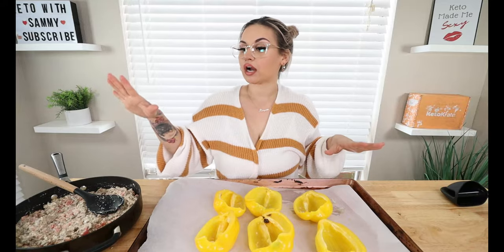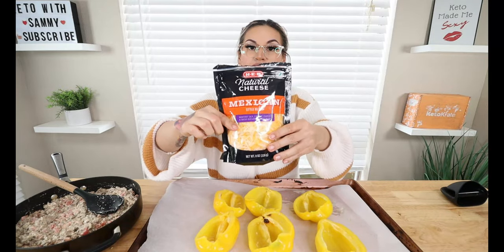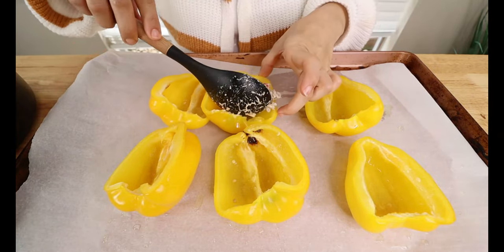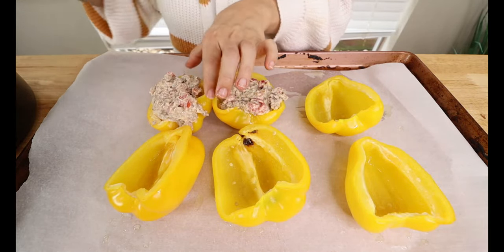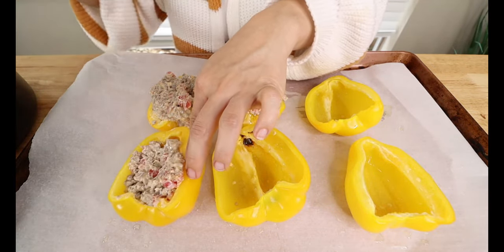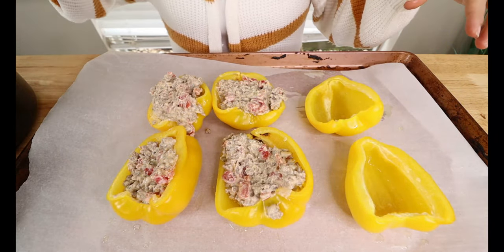They should be nice and tender already. We literally cooked this stuffing within the ten minutes of the bell peppers being in the oven — that's how quick and easy this recipe is. I pulled my bell peppers out of the oven; they're nice and tender. We've got our mix, and we're also going to be topping this off with some cheese. I have a Mexican blend style cheese — this is my favorite one to use, but choose any cheese that you would like. We're gonna take a spoonful of our mix and put it in each bell pepper, and repeat until done.